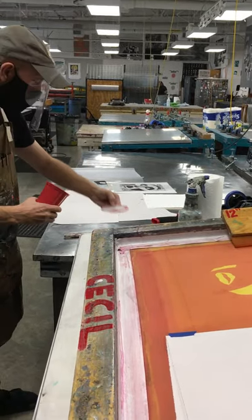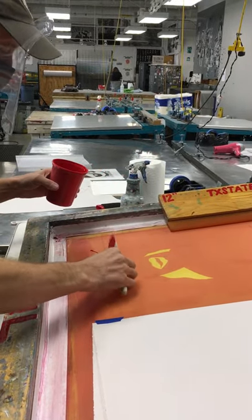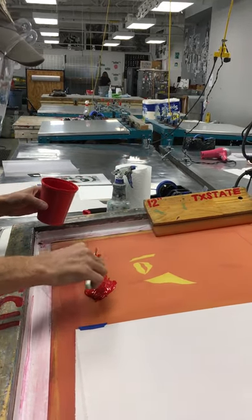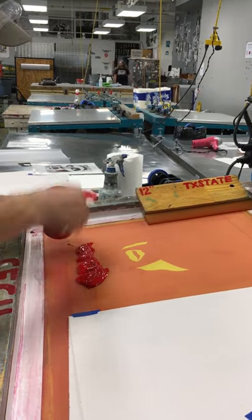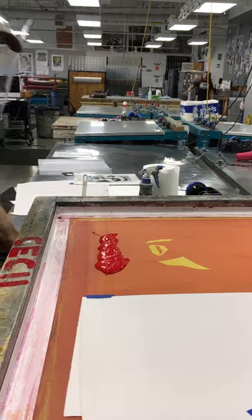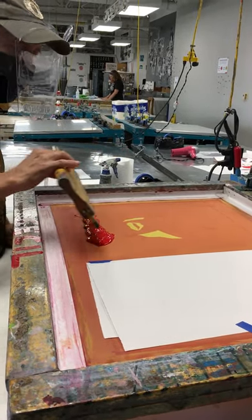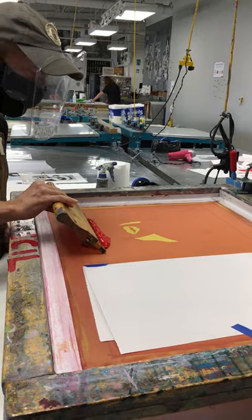Here's our ink. We need more ink on the screen than we're actually going to use to print this image. The reason for that is we need a minimum amount of ink to do a good flood stroke. The flood stroke is lifting the screen and then going across, taking the ink across the image without pressure, so that the ink is left as a thick frosting layer across the image.